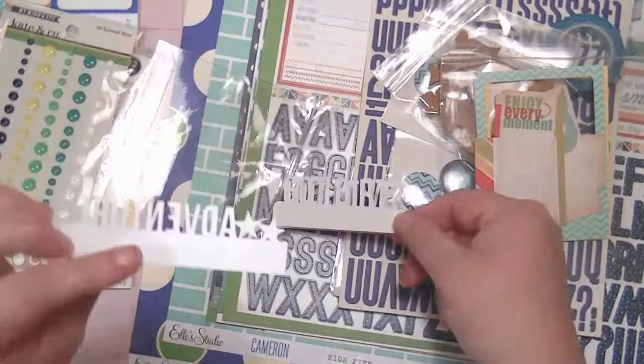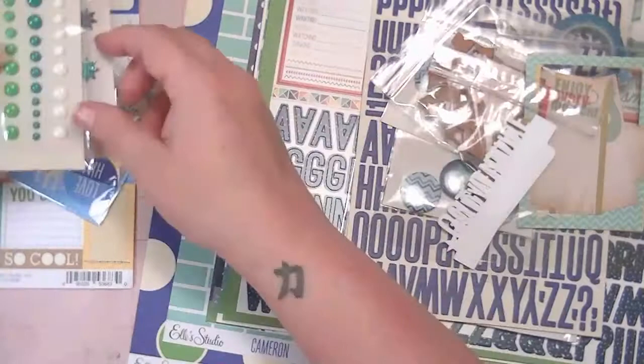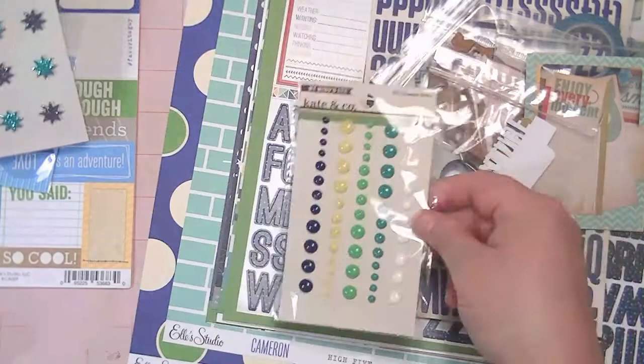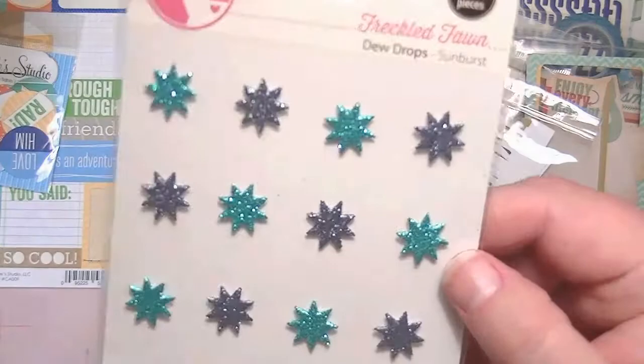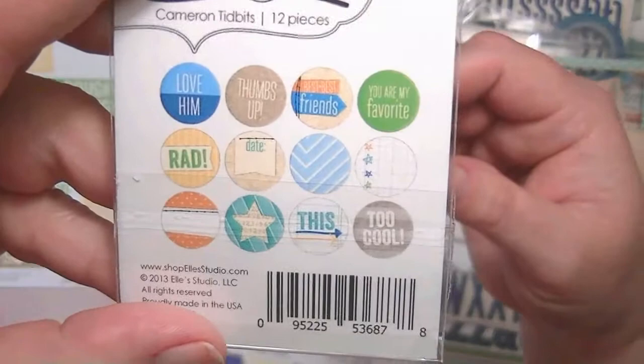I love this kit, this is awesome. From Kate and Company, My Mind's Eye, some enamel dots — perfect colors. Oh, these are pretty. Some Freckled Fawn, some Dew Drop Sunburst and they're glittery. And then from Elle Studio, these are the Cameron Tidbits and that's what comes in it. And then last are the Cameron Cutouts, and this is what they look like.